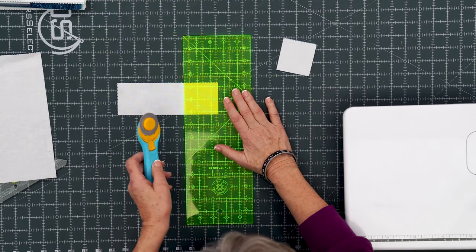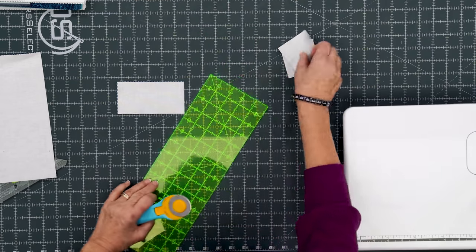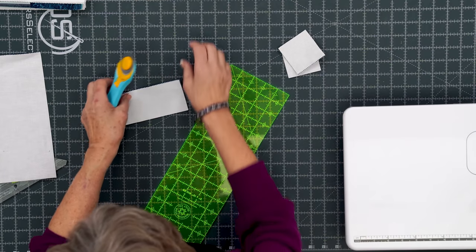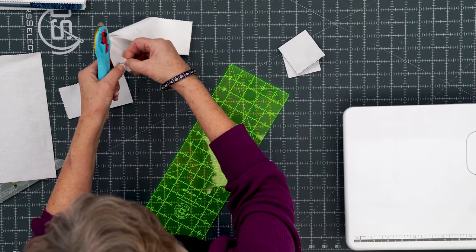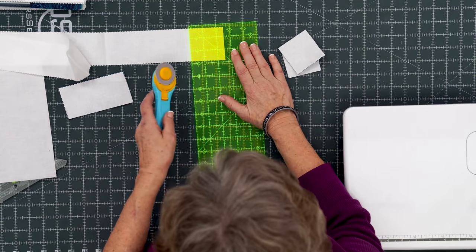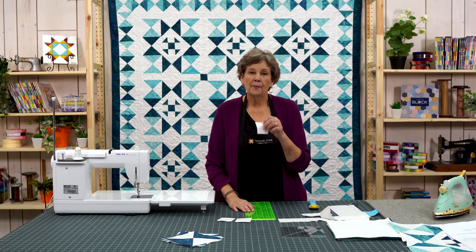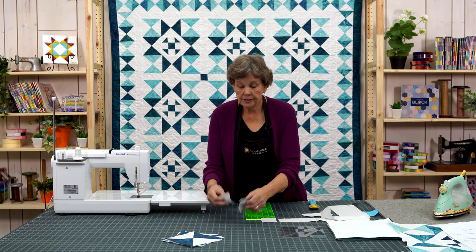So I'm getting two whites and two colors with each one of these cuts — one, two, and then three, four. And then I need one white square for the corner. I'm going to cut that out of a plain white strip right here, two and a half. That's my center, two and a half. So I've got my center square cut and I've got my corners cut.